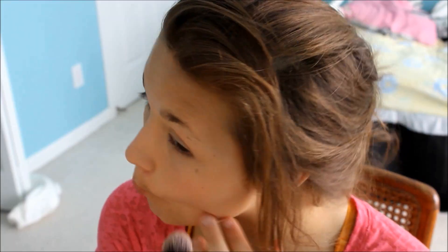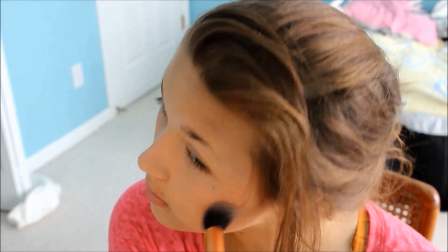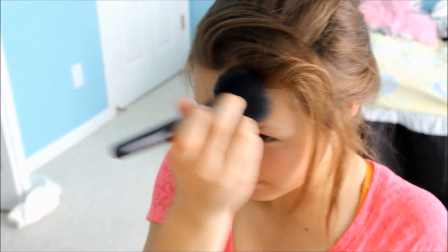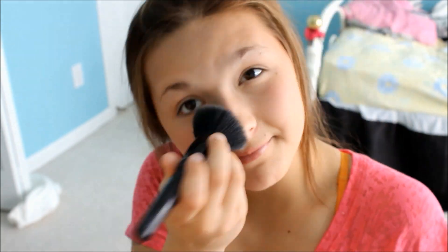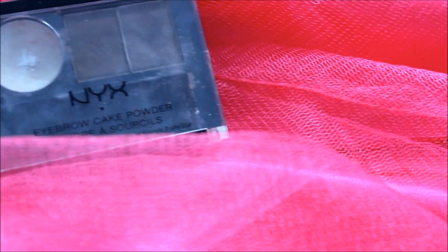And then I'm going to use my e.l.f. Bronzer Blush Duo and I'm just going to contour my cheeks — I'm only using the bronzer, by the way. And then I'm using my Rimmel Stay Matte and just putting it all over my face just to even out my shine.